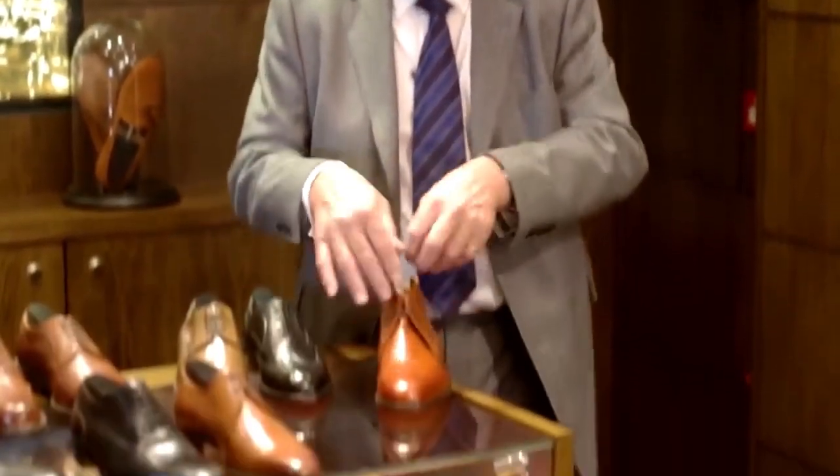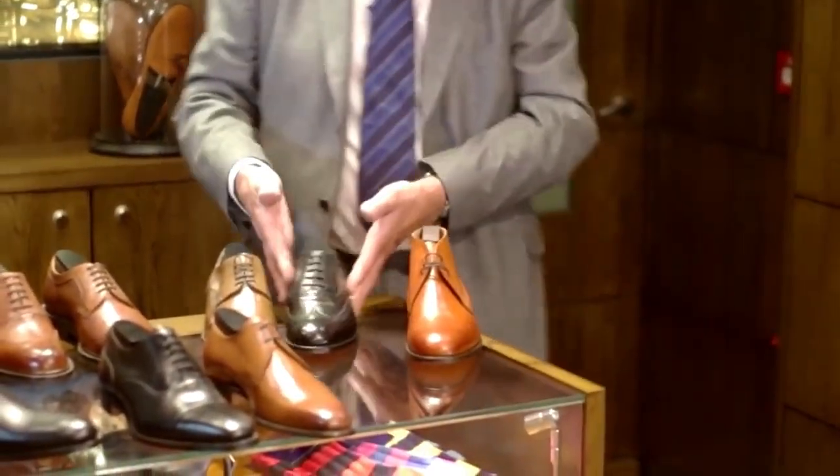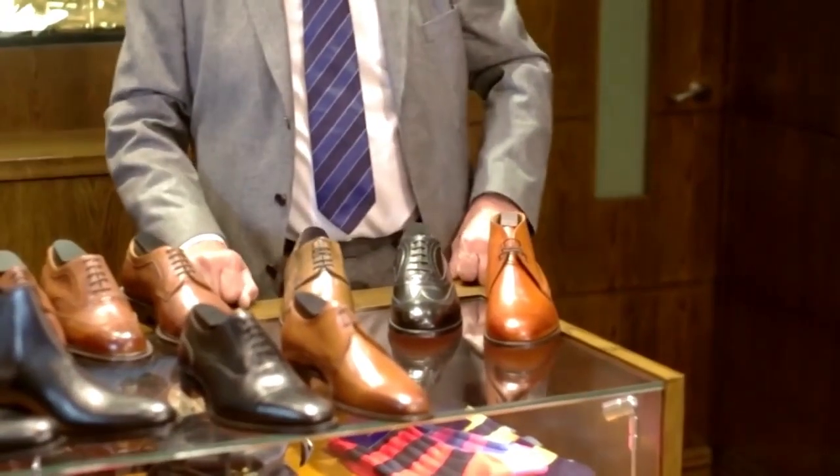When you try the chukka boot on, sometimes you find it a little restricting through the lace. But once having got your foot down inside the shoe, it is equally as comfortable as the classic shoes.